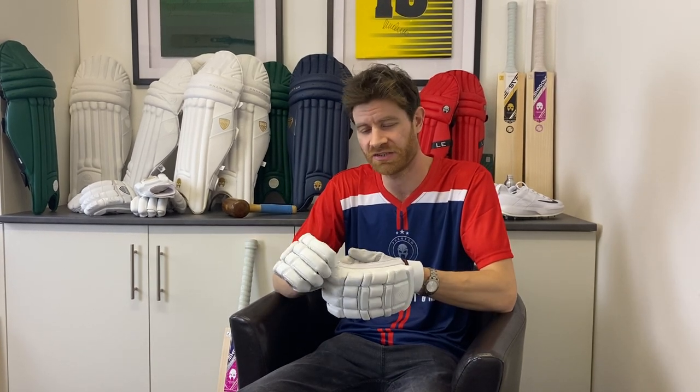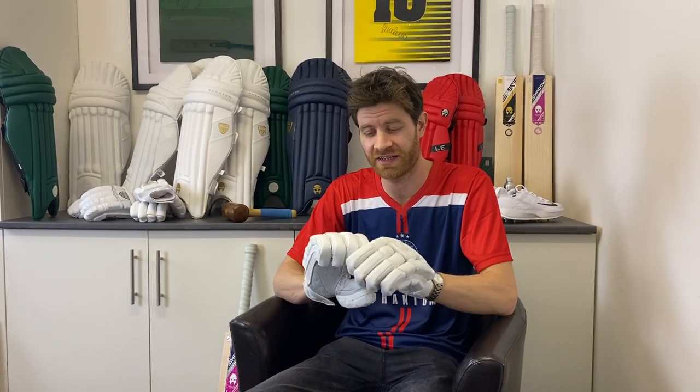With top-end gloves you'd expect the very best in terms of protection, and you're really getting it here and then some.